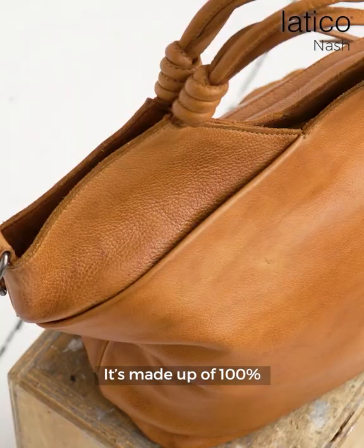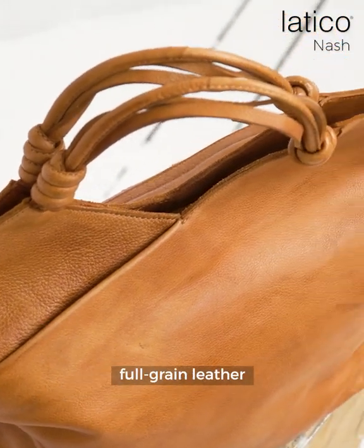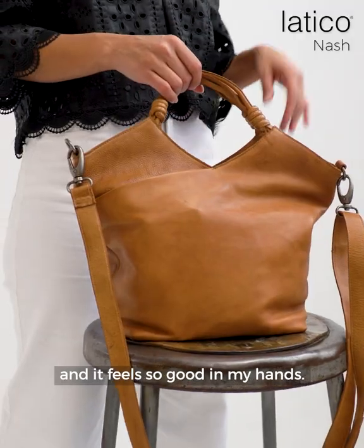I want to show you guys the Nash bag. It's made of 100% full grain leather, and it feels so good in my hands.